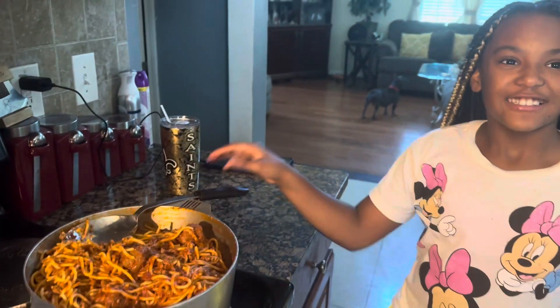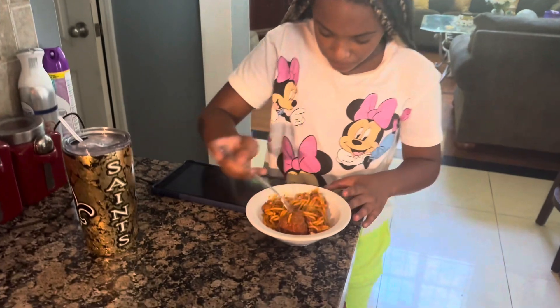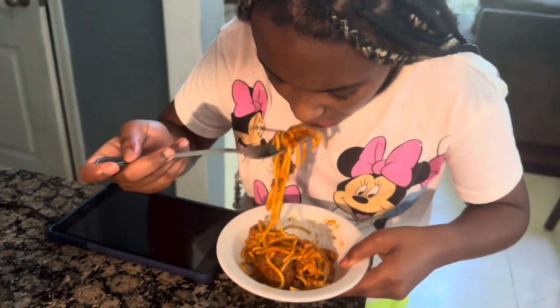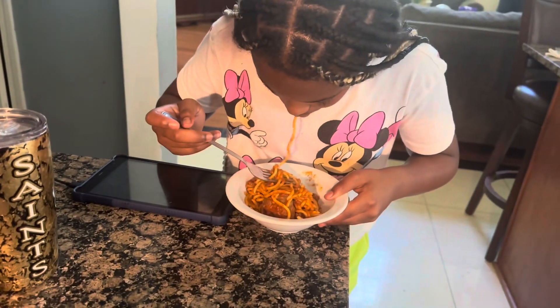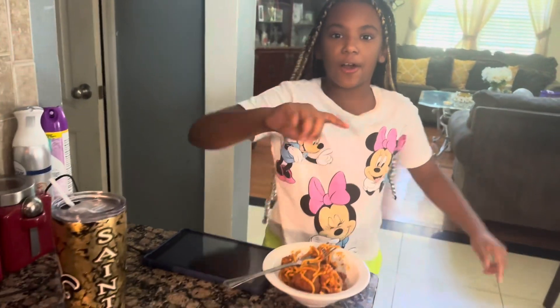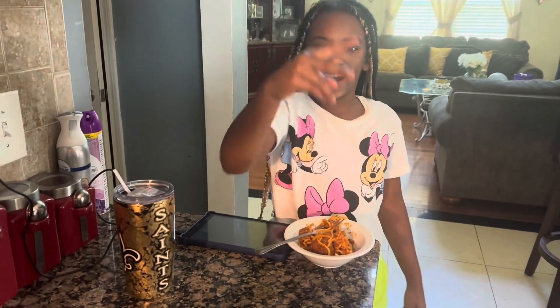All right guys, now I'm gonna try it. Amen — all right y'all, let's try it, cheers! Ten out of ten y'all! Hope you guys liked this video — like, subscribe, and bang that bell. Love you guys, peace!